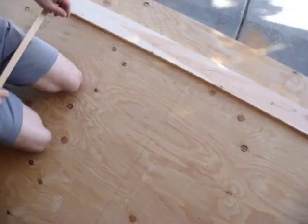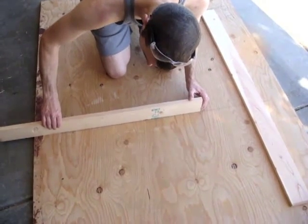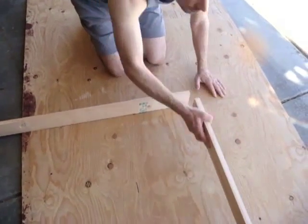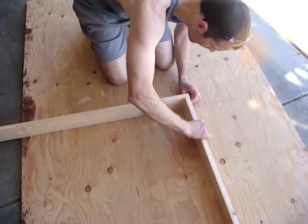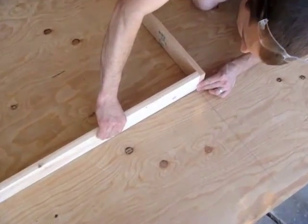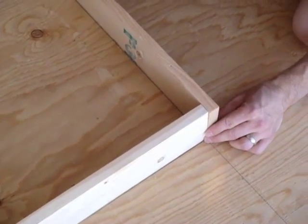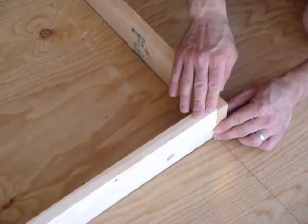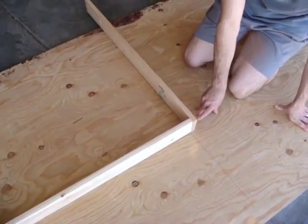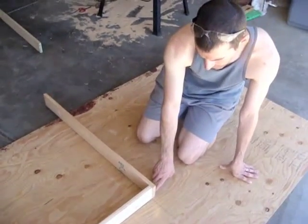The way I'm going to do this is set one of my boards here, line it up on the line, then take this board and line it up on that pencil line so I know it's a nice 90-degree angle. I'm going to take an inch and a quarter brad gun and put brads right in here to connect these boards together.